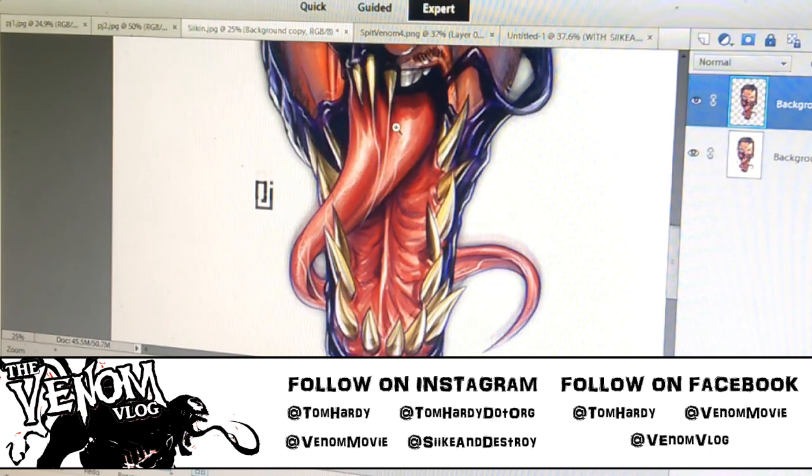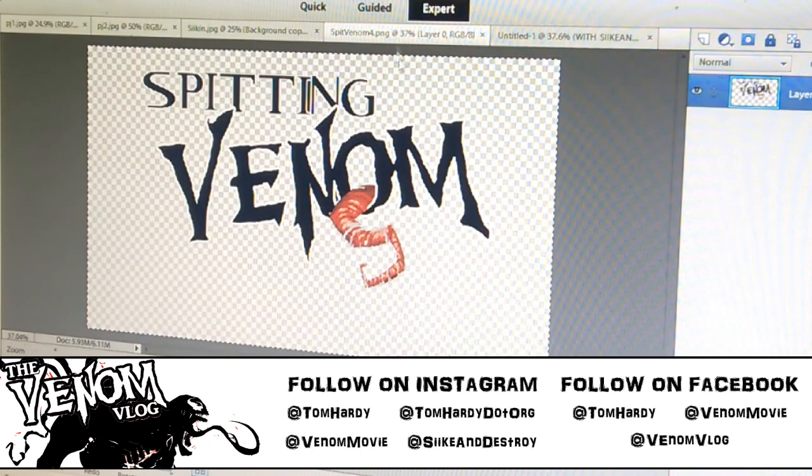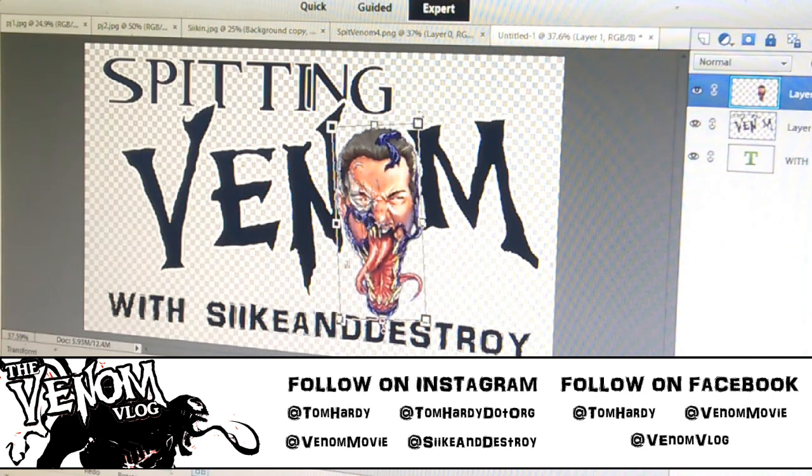Look at the teeth and the tongue going around — he's just phenomenal. If you're not following PJ, his links are down below. So then, taking my Spitting Venom logo that I made — this tongue is actually from a Skottie Young drawing that I tweaked, coming out of the O. My intention was always to put PJ's drawing in for the O. I've now added it, so it's Spitting Venom with my head as the O.